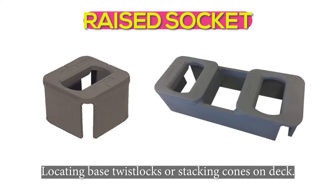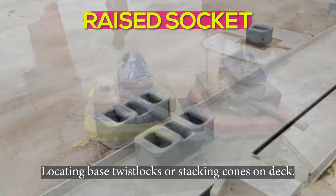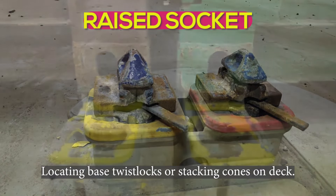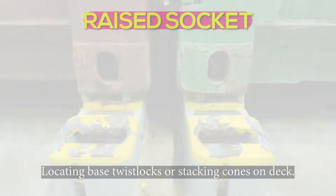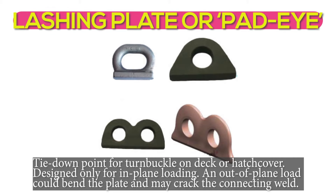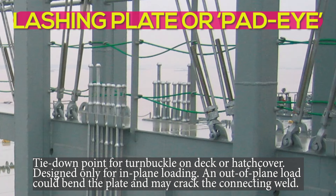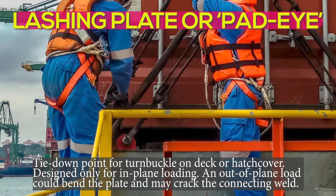Raise socket: for locating base twist locks or stacking cones on deck. Lashing plate or pad eye: a tie-down point for a turnbuckle on deck or hatch cover. Designed only for in-plane loading — an out-of-plane load could bend the plate and may crack the connecting weld.